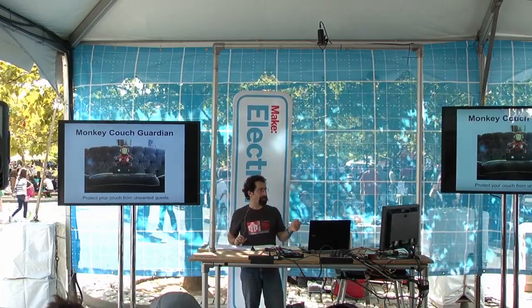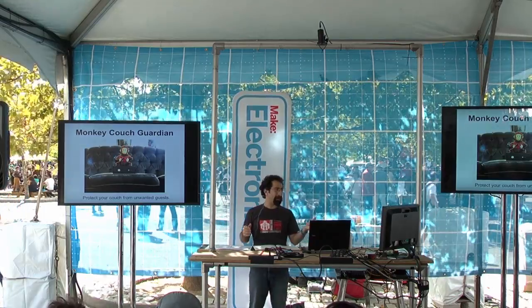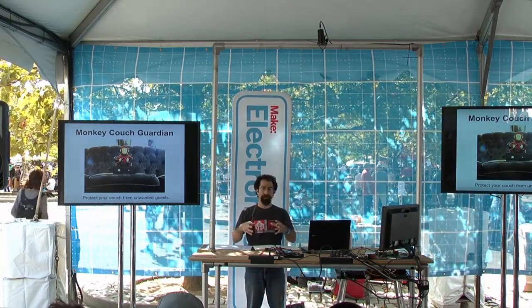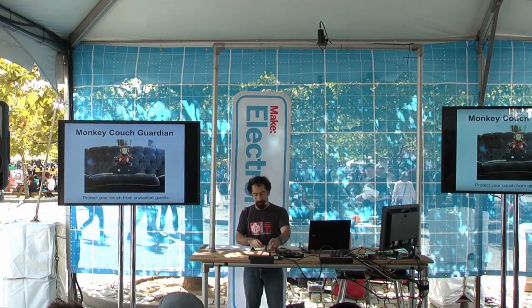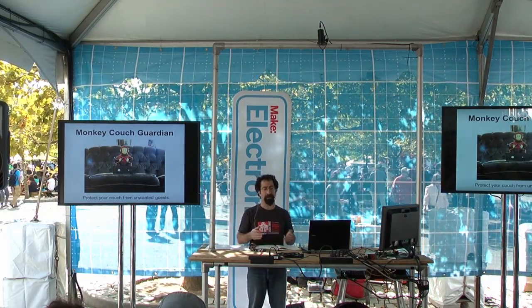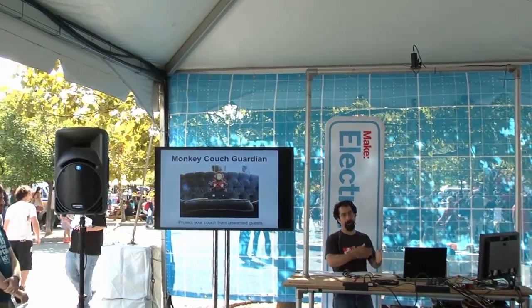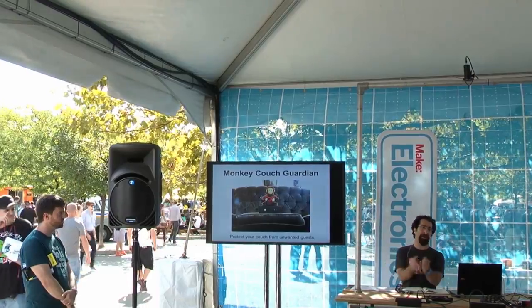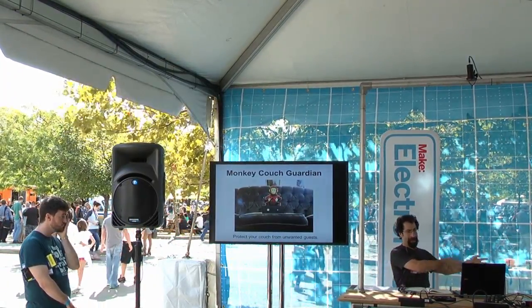Just some example projects to give some ideas. This project senses when somebody comes near and has a heat sensor or some sort of visual sensor to know when somebody's near. That goes into an input, then a program looks for that input, and it responds by making the scary monkey thing activate. So: input, program, output.